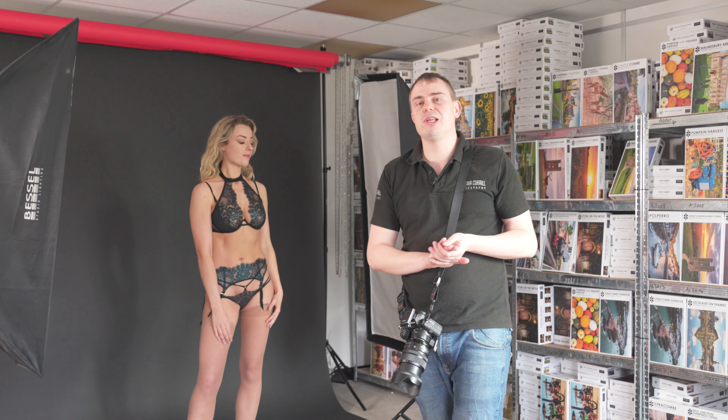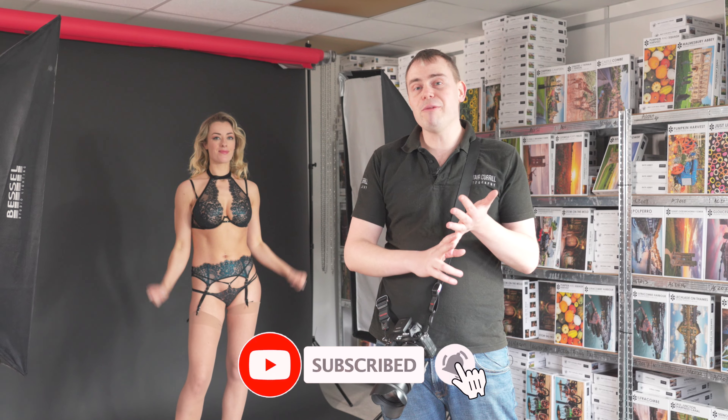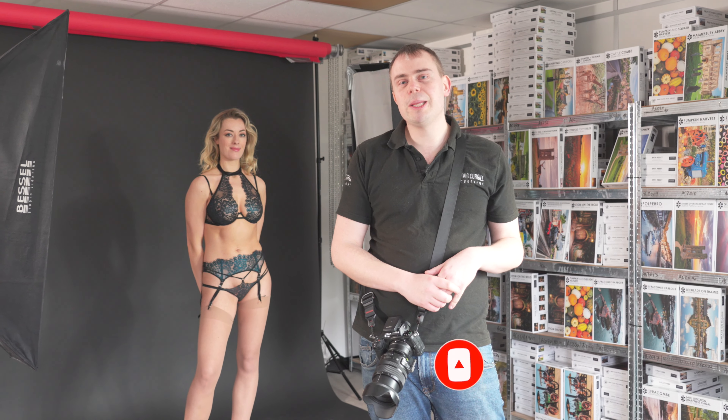I hope you have enjoyed this video. Thank you Rosa for modelling for us. If you have enjoyed this content, please consider liking and subscribing, and we will see you all in the next video.